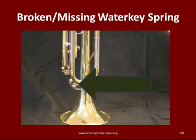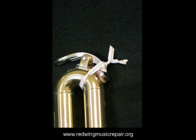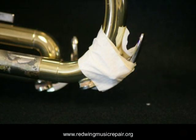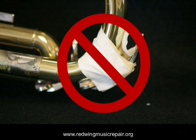If a water key spring is broken or missing, the best thing to do is hold the water key closed until a new spring is installed. Plastic-coated twist ties, like those found on bread wrappers, work well, as do hair scrunchies or binders — these may allow the player to continue using the water key until a new spring is installed. Avoid using masking tape, as the glue quickly makes a mess that is time-consuming for the technician to remove, resulting in higher expense.